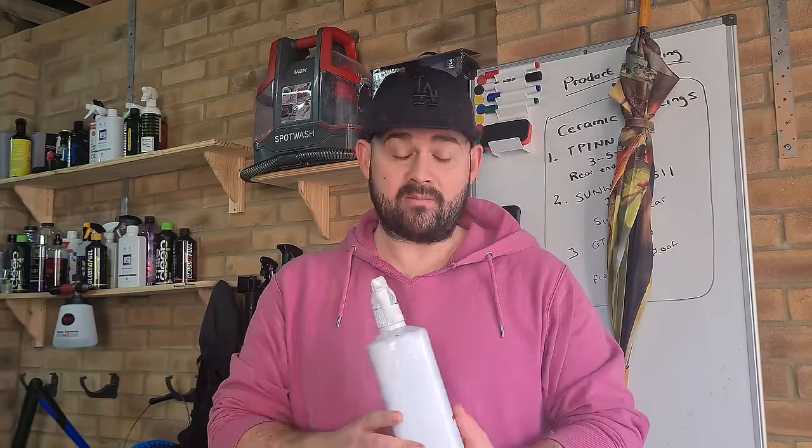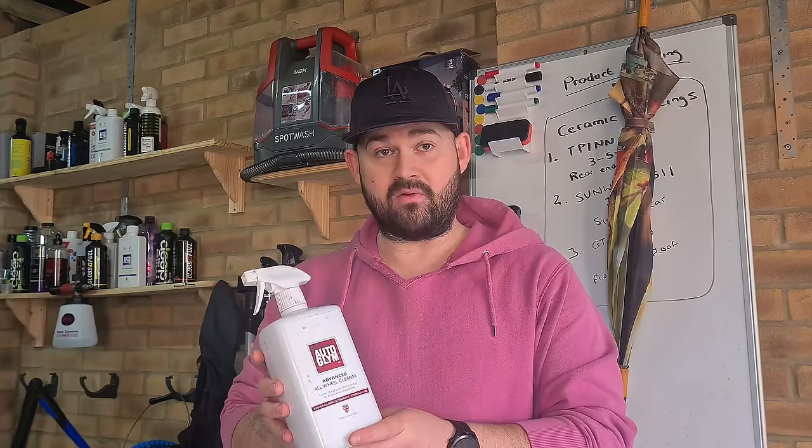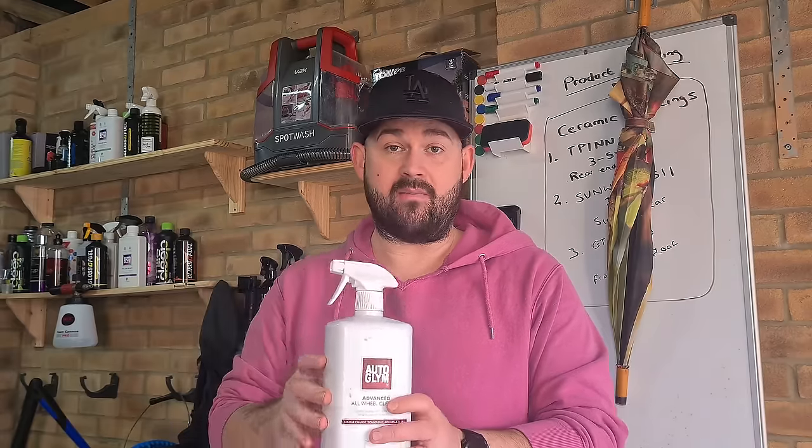Price-wise, the 1 litre is £19.95 on the Autoglym website, which is quite expensive. In comparison, the Bilt Hamber Autowheel is around £15-16 for the same size. Autoglym also have their standard wheel cleaner for about £10 or under, which is decent value. The 2.5 litre bottle is about £29.99 — just under £30 — which works out cheaper per use, though you'd need to invest in a pump sprayer or a bottle you can top up. Most people are going to go for the 1 litre bottle just for convenience.